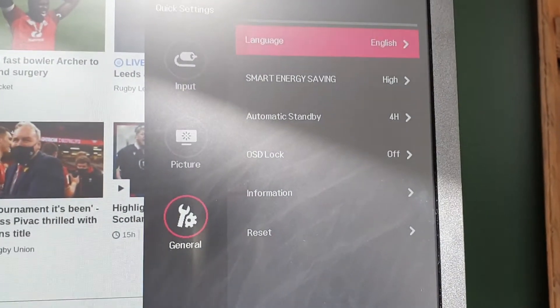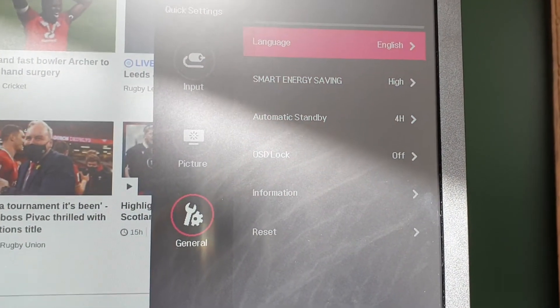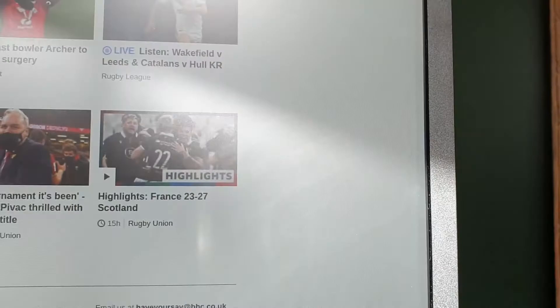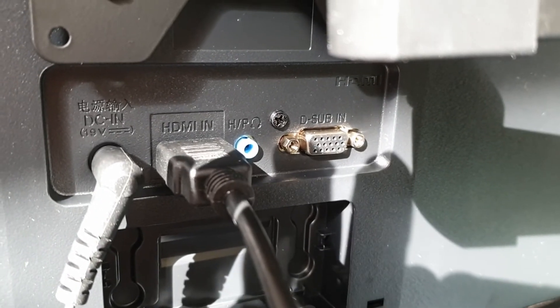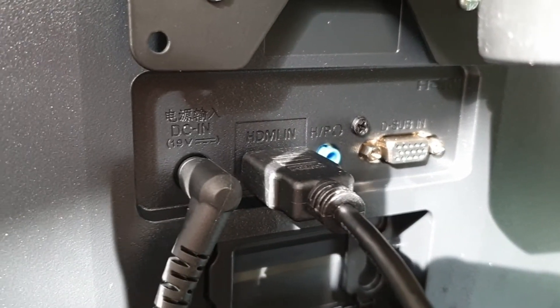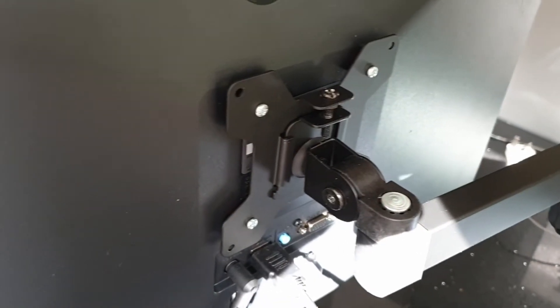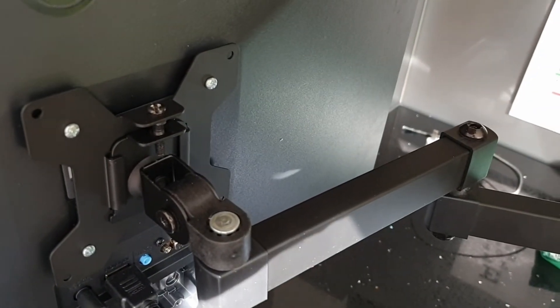One more bonus is that it also supports AMD FreeSync, so if you have an AMD graphics card that's a nice extra. Turning to the back for the ports, you are getting a D-sub, a headphone jack, an HDMI port, and the power port. You are also getting a 75×75mm VESA mount, which is good if you want to wall mount it or attach it to an external arm as I did.